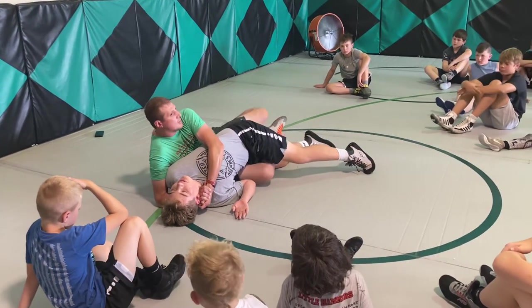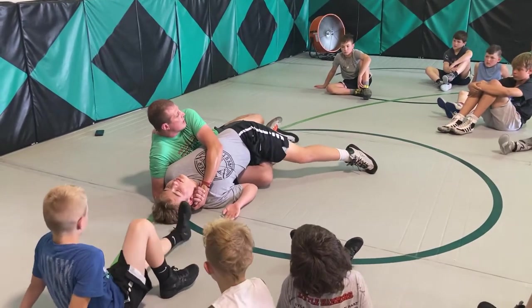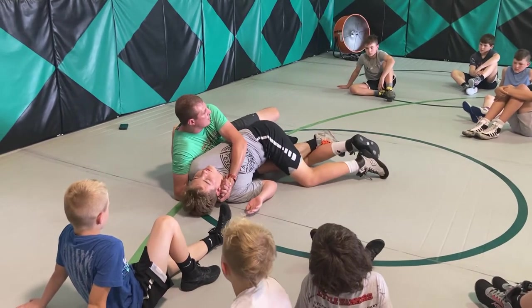If my toe hook comes out, I go to a figure four. If my toe hook comes out, I kick towards the crotch, step over it, and toe hook's on the mat. If you can keep that toe hook, that's the best.